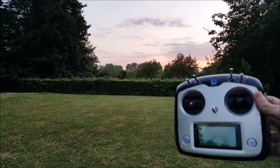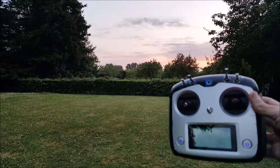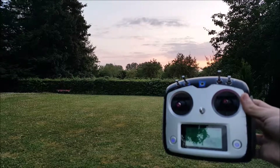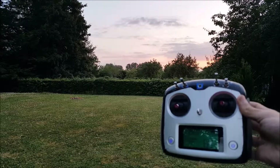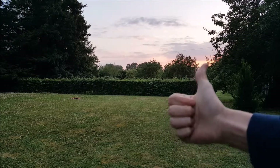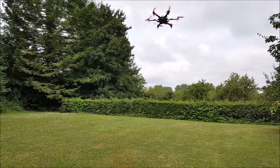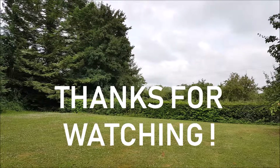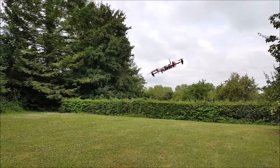Autonomous drones like this hexacopter can be used for diverse purposes. You could do aerial mapping, deliver packages in the middle of nowhere, do surveillance, safety, or rescue. The topic is quite open, so I'll let you think about it. That's the end of this video — if you have any questions or remarks, ask me in the comments. Please subscribe and I'll see you next time.